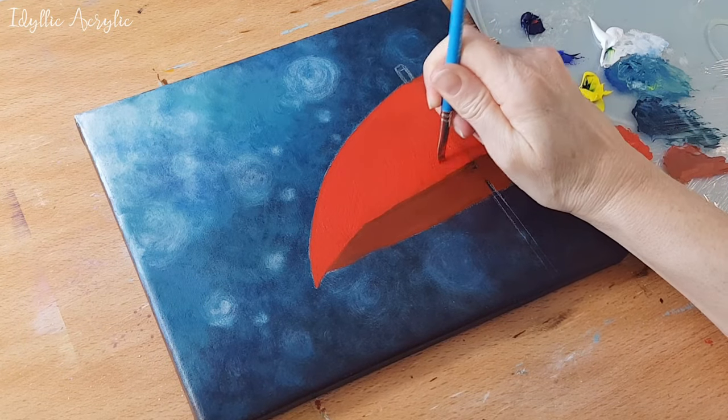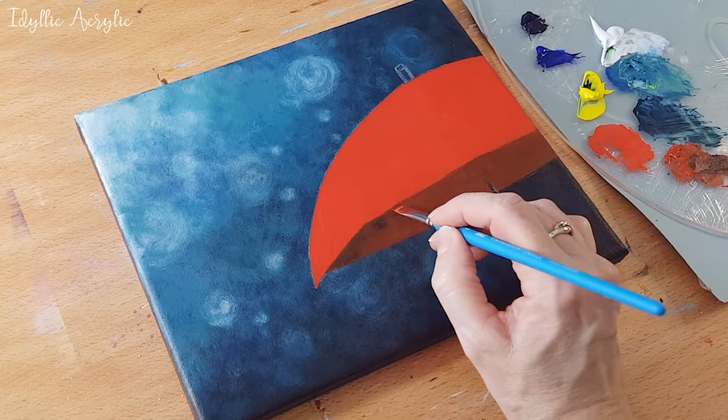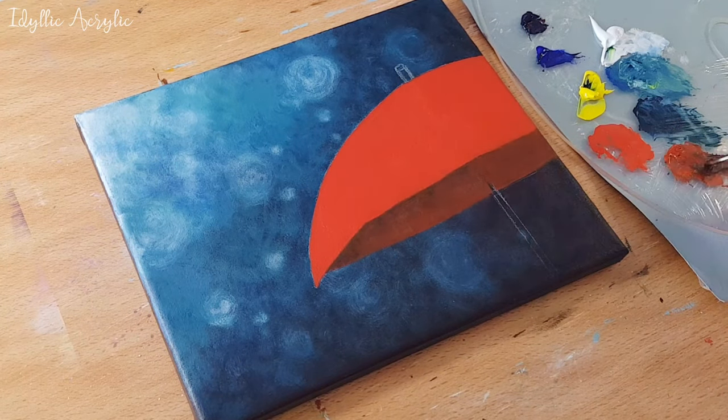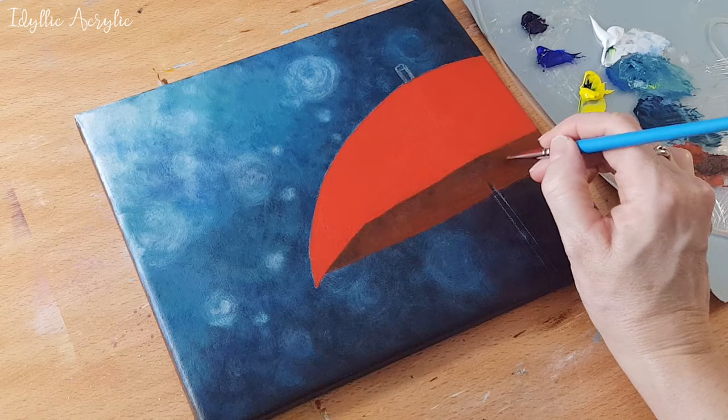If you use a flat brush it'll make it easier to get a nice crisp edge along the umbrella. As you can see I'm painting the underneath of the umbrella slightly darker at the top.